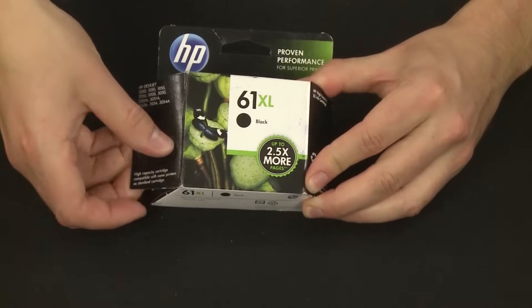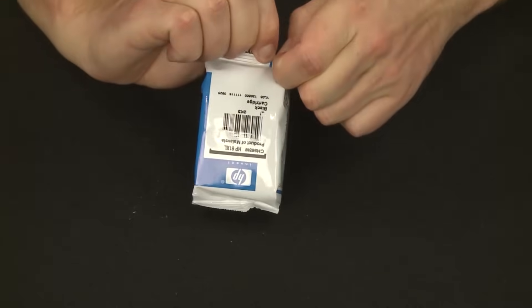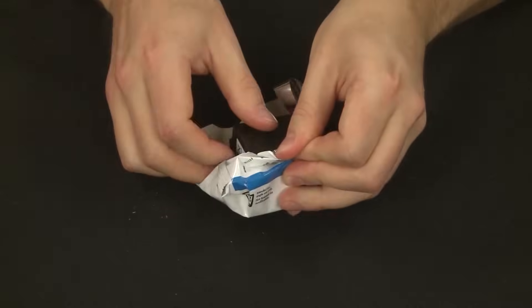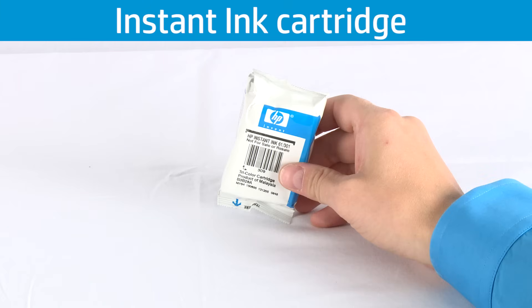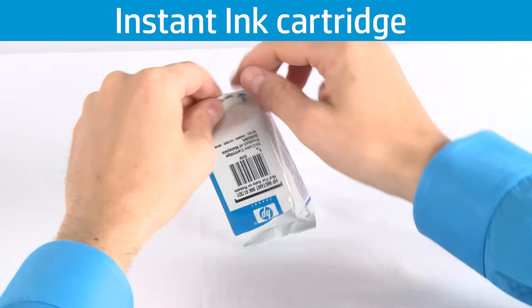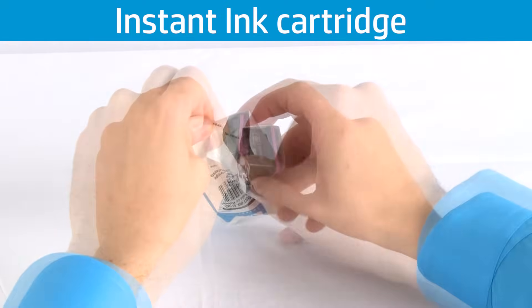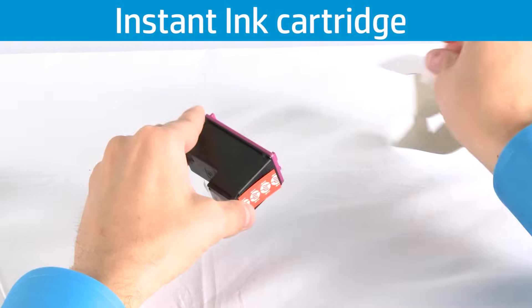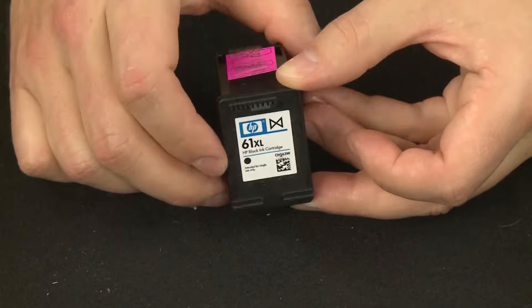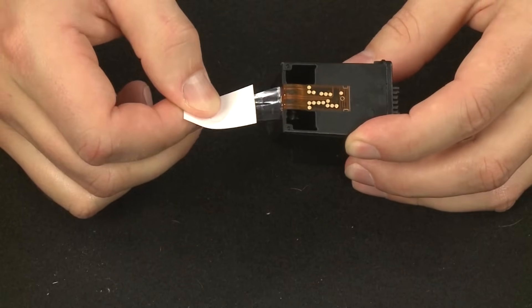Now take the new cartridge out of its package. Pull the tab from the new cartridge to remove the tape. It is very important that you use the pull tab to remove the tape.